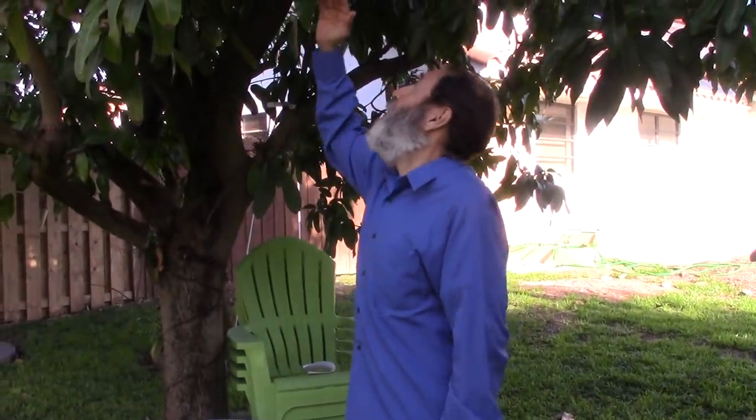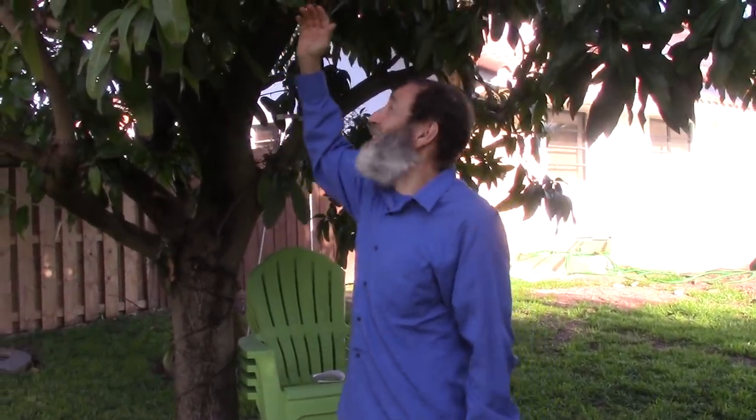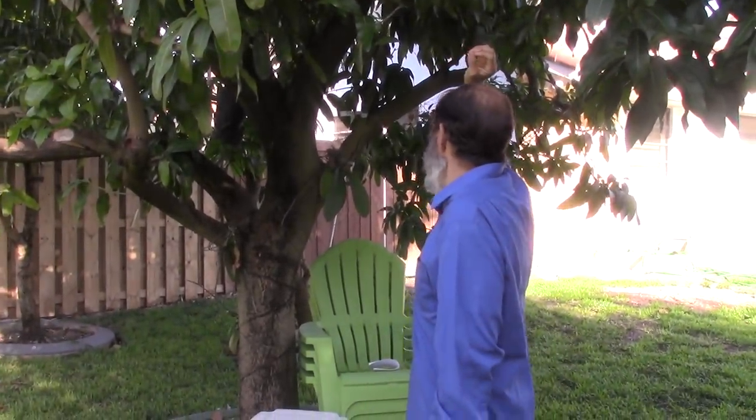Here we are in front of the biggest tree he has — this is a Valencia Pride tree, known to be one of the most vigorous trees out there. His Valencia Pride and his Van Dyke tree are the two biggest trees on his property, about 25 to 30 feet. On average the rest of the trees on his property are about 20 feet, but things keep growing so it was time for him to change.